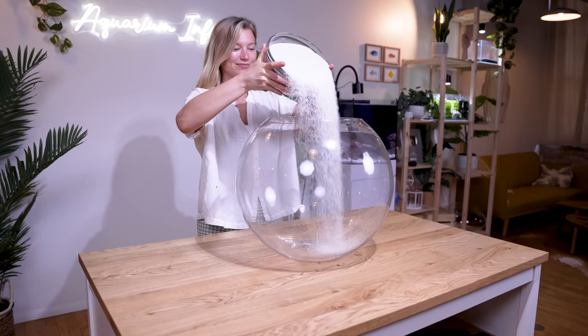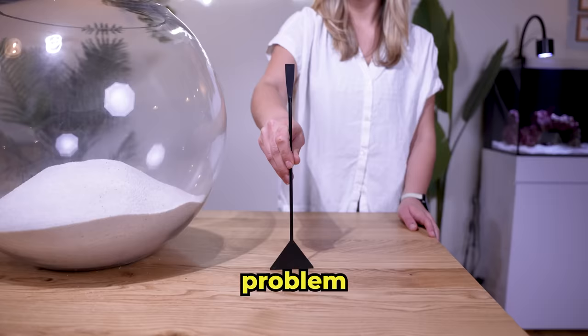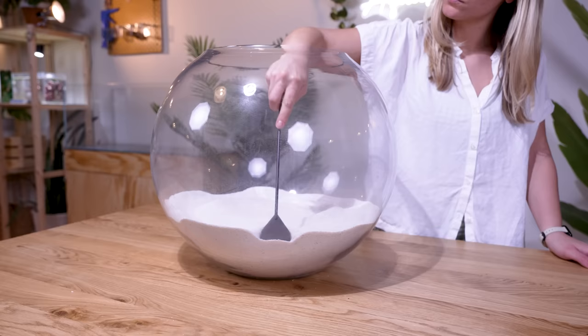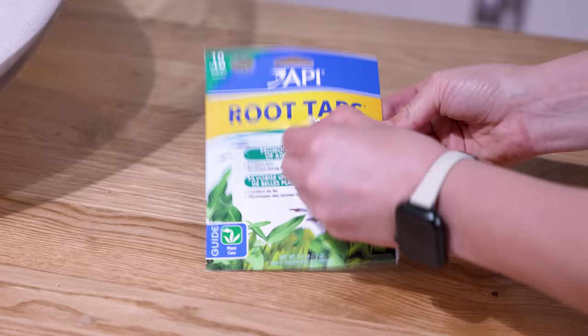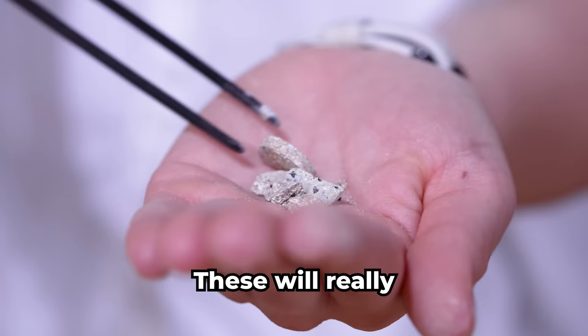This white sand will make for a beautiful floor in our ecosphere. But we have one small problem — a lot of the plants we're using have roots, and this sand doesn't have the nutrients they need to grow. Thankfully, we can use root tabs to get them the nutrients they need. These will really help them thrive.